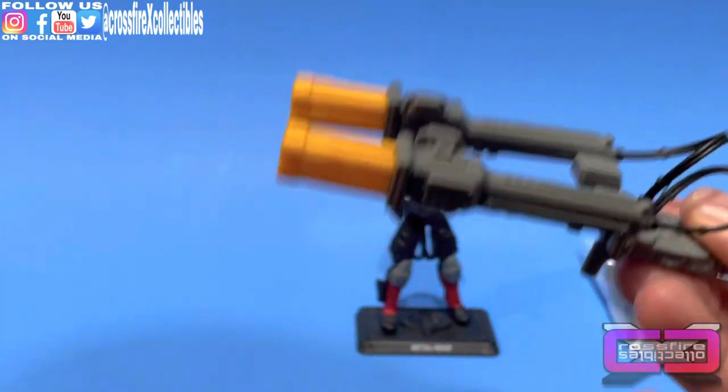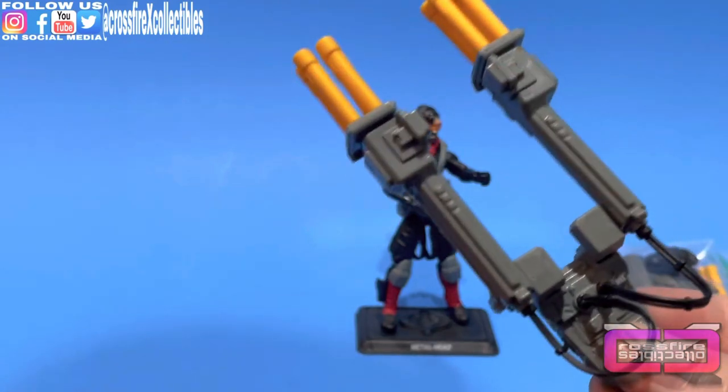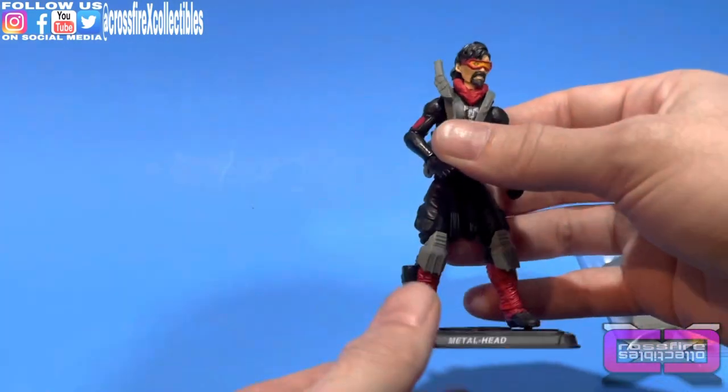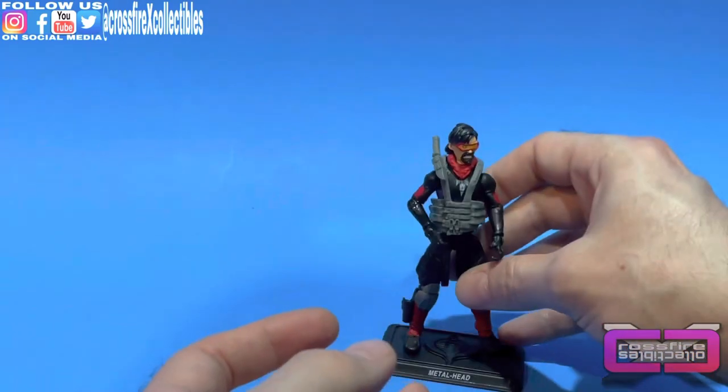I just think the backpack is a little too bulky — it makes him a little top heavy. It's not original; I want something more original. But we'll go over Metal Head first — I'll show you guys his file card.